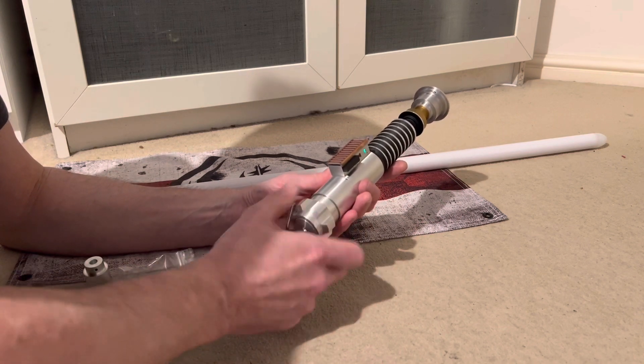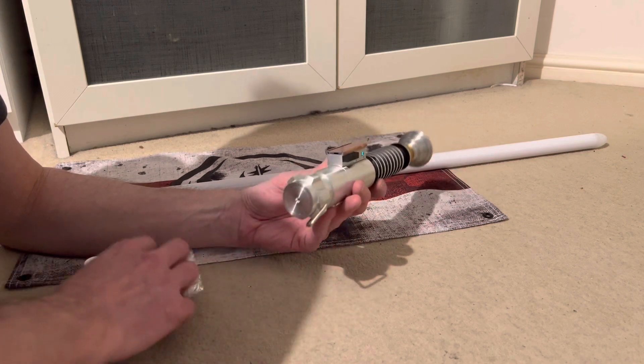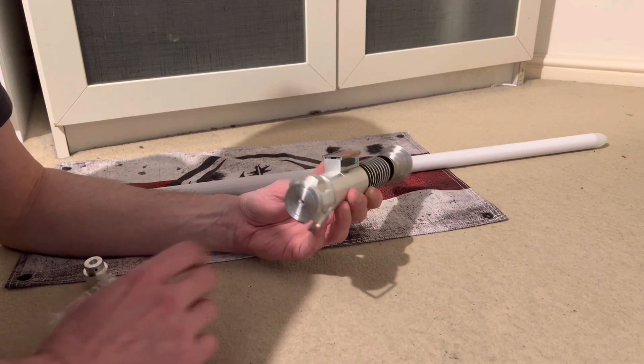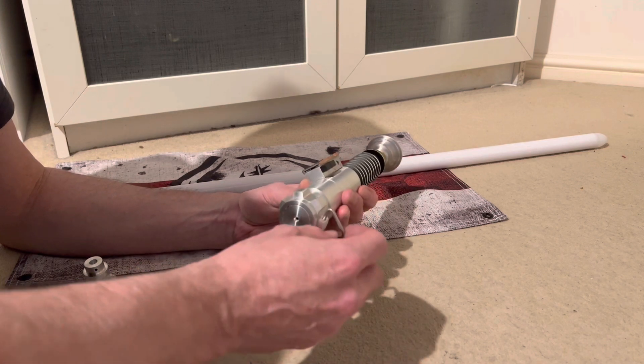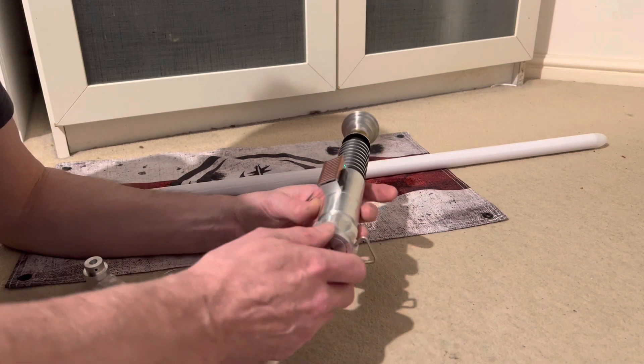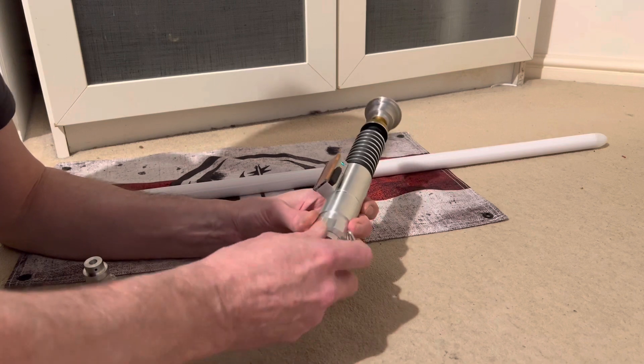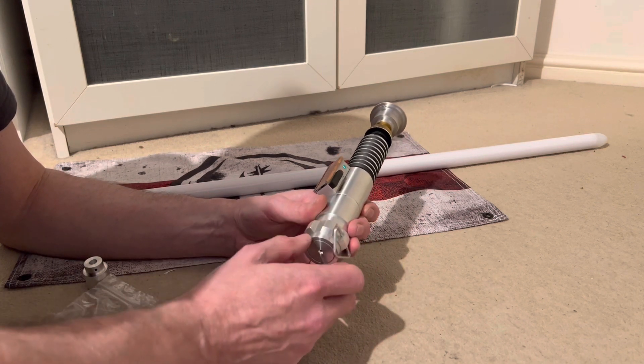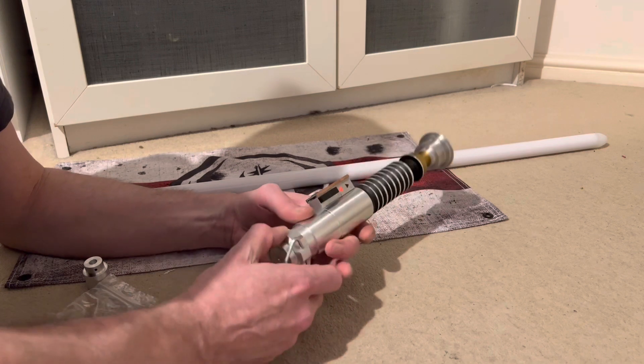Putting the pommel back on — it comes with two different pommel end caps: a hero version and a vented version. The tri-ring can be rotated to whatever position you want and then screwed back in and locked into place.